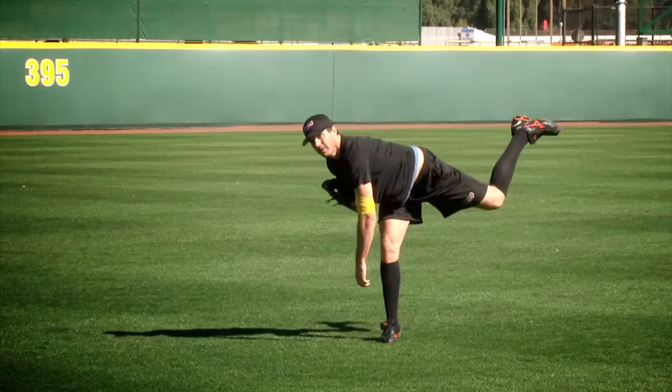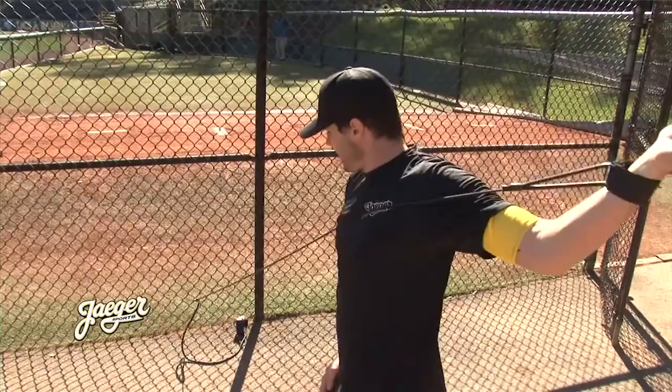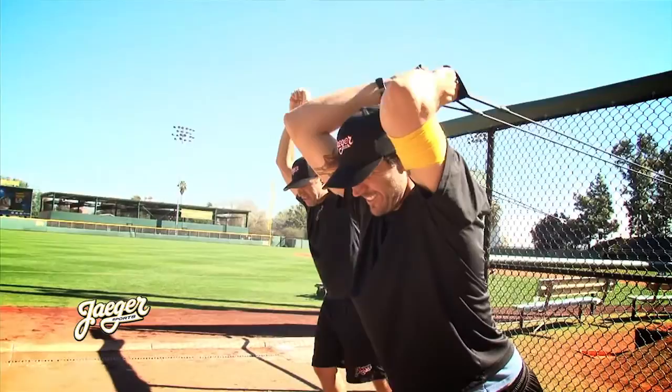Hi, I'm Barry Zito. I've been doing the Jaeger Sports throwing program since 1997. The benefits for me have been range of motion and also injury prevention — probably the most important thing in my career. My arm is always feeling good. I don't really ever get sore after starts. I'm always doing my arm circles and my tubing before I throw. I can go two pens or even throw a light pen the day before I start. Everything's fine and I attribute a lot of that to the Jaeger throwing program.